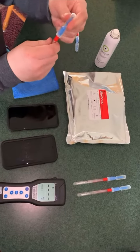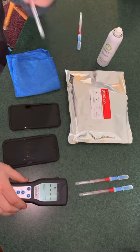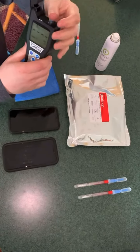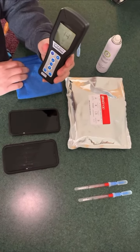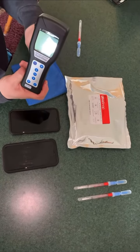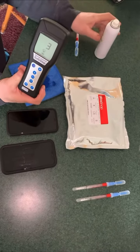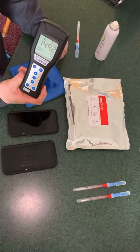Snap the top again, bring the fluid down, shake the fluid, put it in solution, and open the meter up. Drop this specimen in the meter. While that's counting down, I'm going to wet a rag with MicrobeCare. Let's see what Braden's number is — and 1,492.